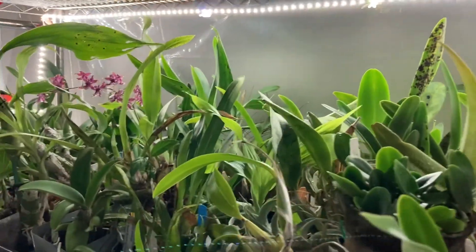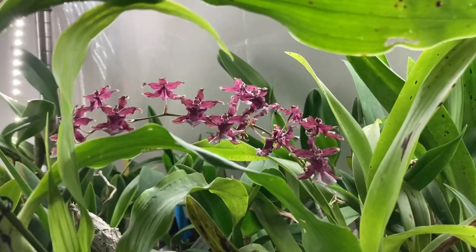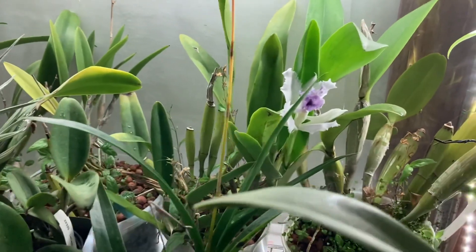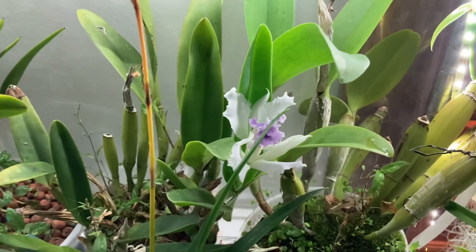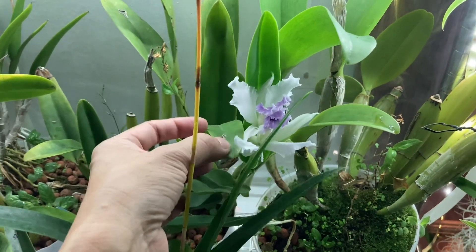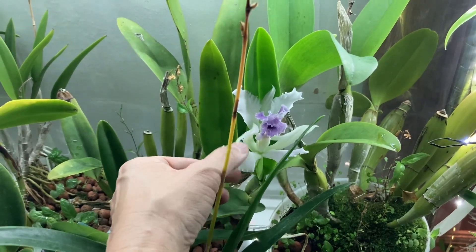Coming down, I've shown this Shari Baby before — that's a Red Fantasy. Then I have two Cattleyas coming into bloom: this is my Hina Yehiro, not open yet, and then this back here is Mini Purple by Far Horizon — I think it's a Raymond Burr cross which has actually now been registered by Fred Clark.